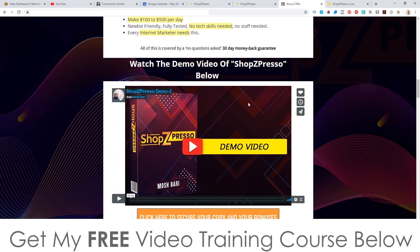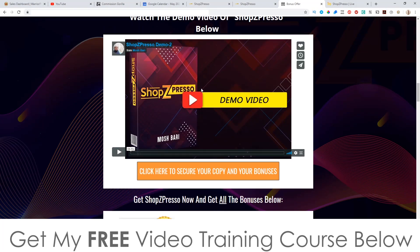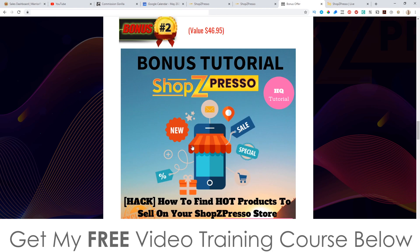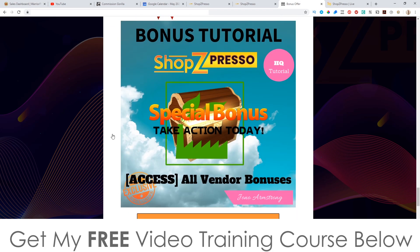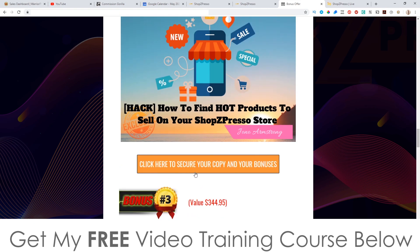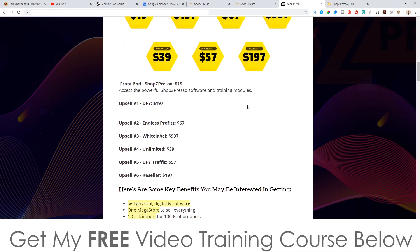There's more information about the upsells inside the demo video on my bonus page, which you can access via the link down below in the description if you're watching on YouTube, or via my email. Don't forget to check out my bonuses — these are all yours 100% free of charge and I know they're really going to help you out. If you decide that ShopZPresso is something you want to pick up, pick it up with my bonuses. It's only going to cost you $17. That's it for me — thank you so much for watching my ShopZPresso review, I'll speak to you on the next one. All the best, take care, bye.